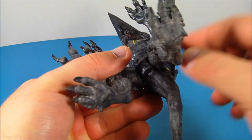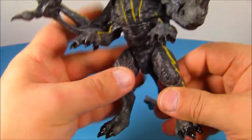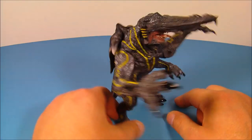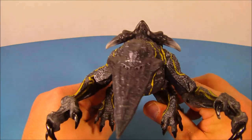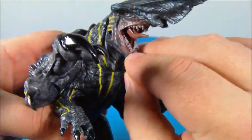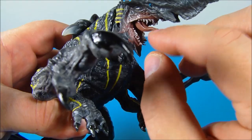Look at it now — there are no holes for a stand or anything, but you know what? It's so solid and very well put together that you don't need a stand for it. For the articulation, I already showed you — you can move the mouth open and close, just like that. It's got some nice teeth in there, check that out.